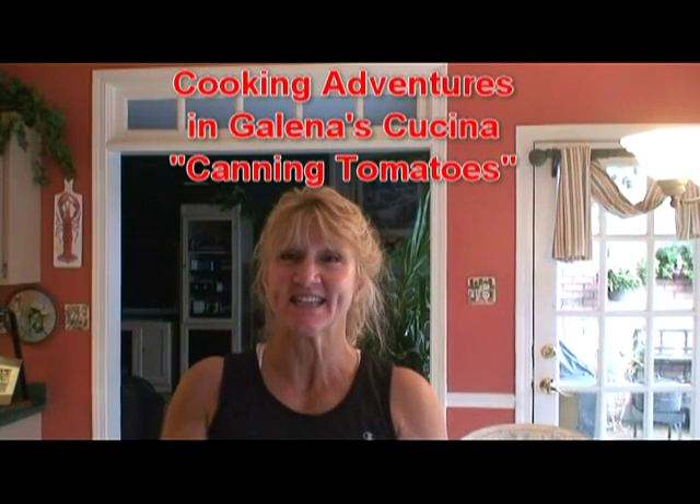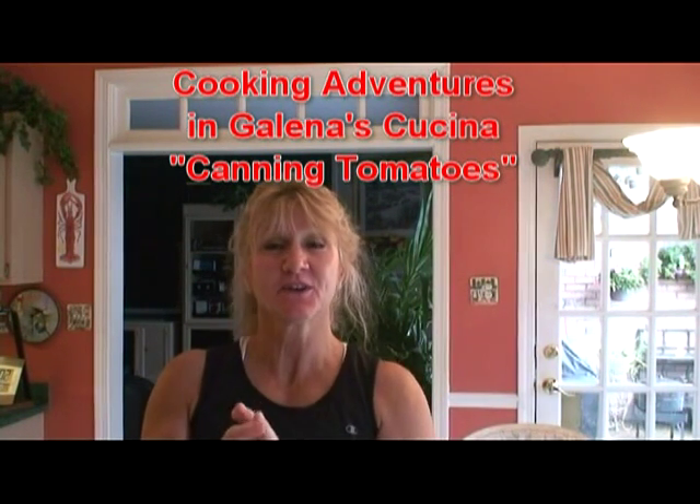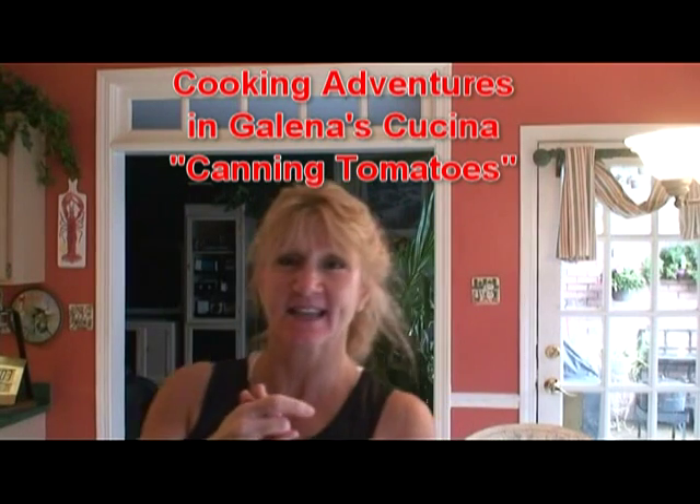Welcome to Cooking Adventures in Galena's Cucina with your host, me, Gail Chernitz, and my assistant, Jenny Chernitz, who you'll meet in a few minutes. Today's lesson, boys and girls, is canning tomatoes — the art of canning tomatoes.